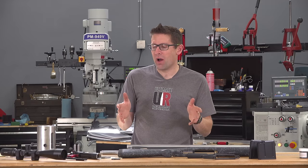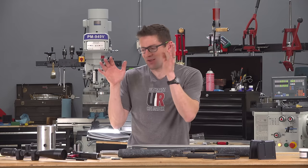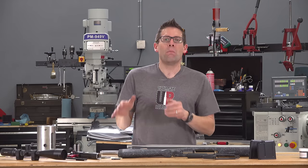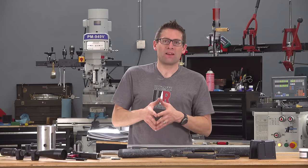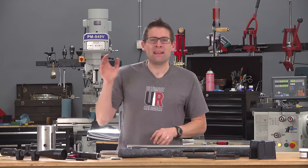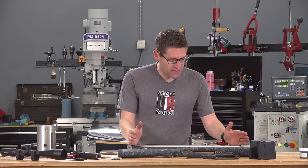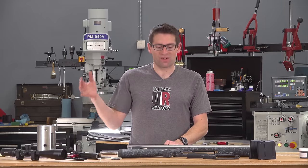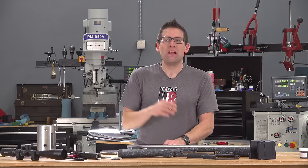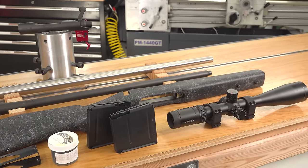In this video I'm going to go over all of the tools, components, parts and pieces, and we're going to specifically walk through my experience running through Gordy's action blueprinting process for the first time. Then in the next video we're going to talk about chambering this benchmark barrel blank and walking through the rest of the process so that we'll have a completed rifle. Let me walk through first all of the tools, components, parts and pieces.